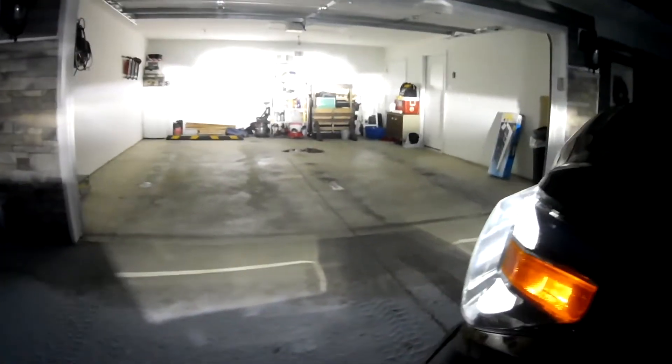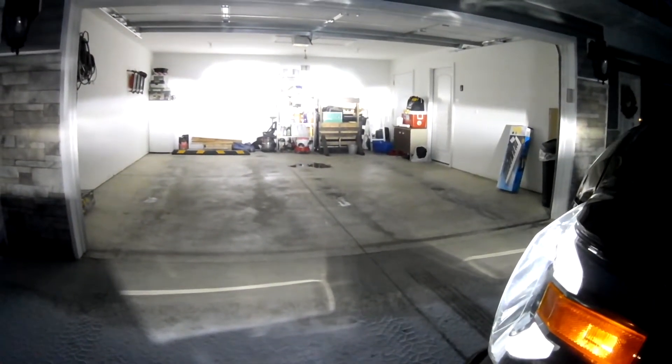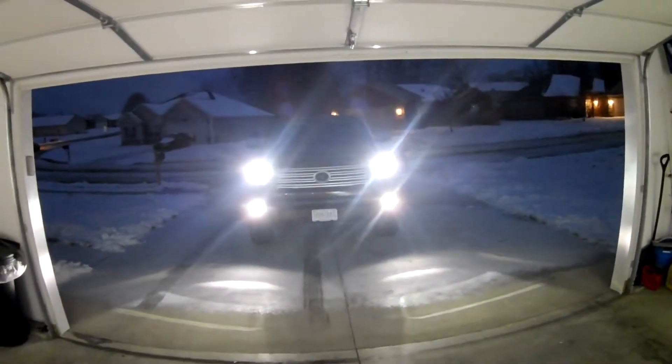Let me turn the high beams on for you — they're insane. Go ahead and turn the fog lights back on. I've done the anti-flicker fog mod, as you can see. And the high beams are these little things right here — reflector LED also.